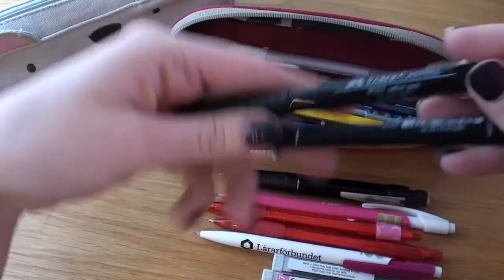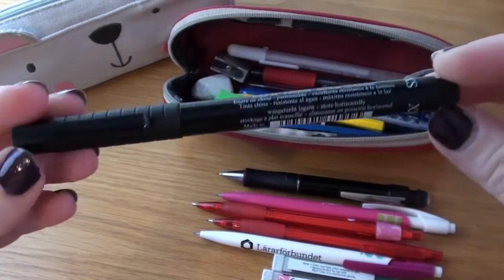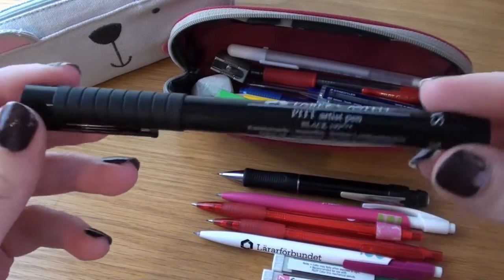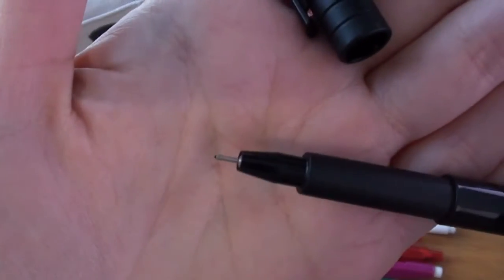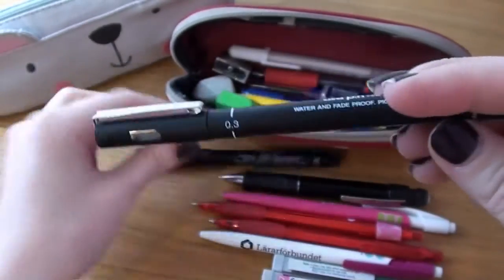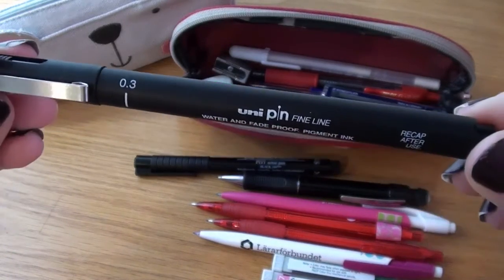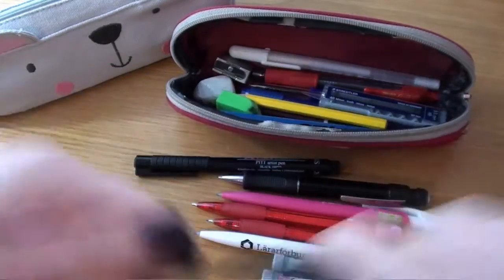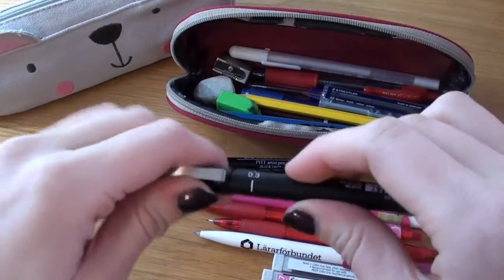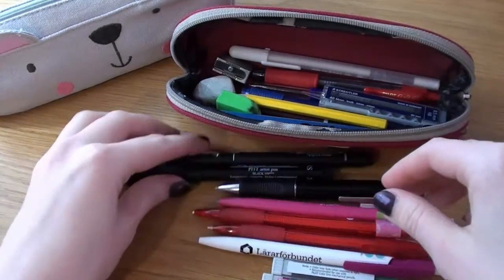I have two fineliners. One really old Faber-Castell Pitt Artist pen — this is the SX. It came in a set and this is the only fineliner that is still alive from that set. Amazing control and a very fine tip. Then I have my other one which is a lot newer — it's a Mitsubishi Unipin Fineline at 0.3, slightly thicker than the SX from Faber-Castell. It has cloud water and fade-proof pigment ink, so I use that sometimes.